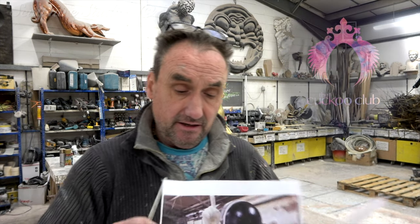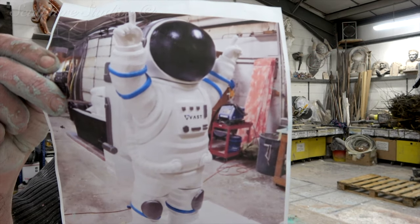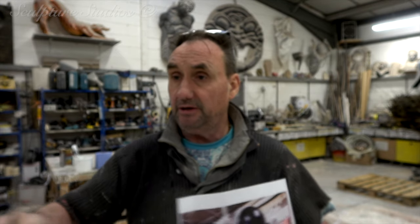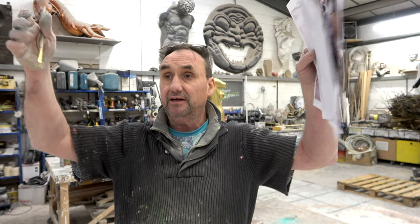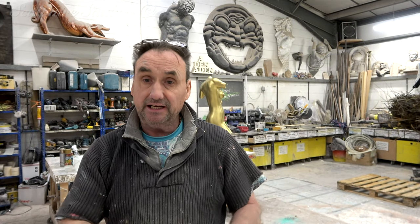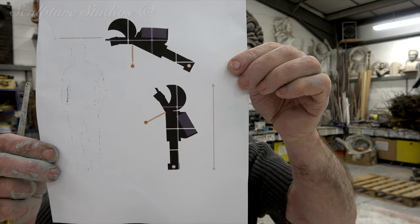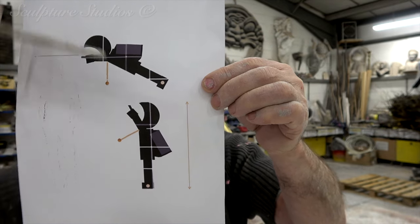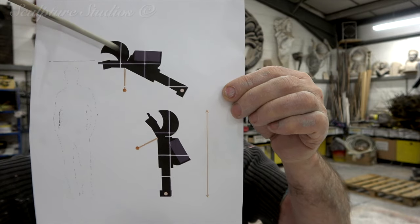We're going to be making this spaceman, about four foot tall, where the people in the nightclub can hold it above their heads, and in the back of the bucket there'll be champagne bottles with sparklers — a really lovely extravagant affair. If you look at this image here, you can see a unicorn which we made about a year ago. These are the inspirational ideas they want us to follow, and it holds the spaceman at a 45 degree angle.